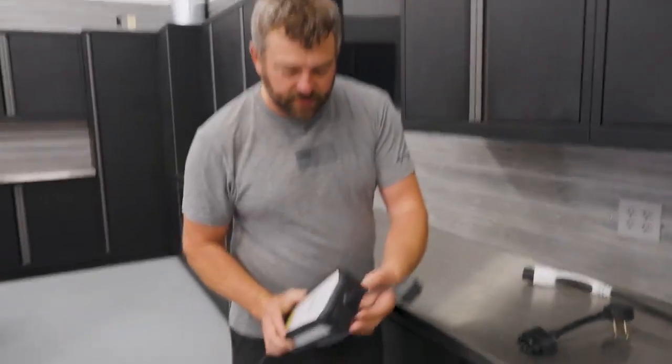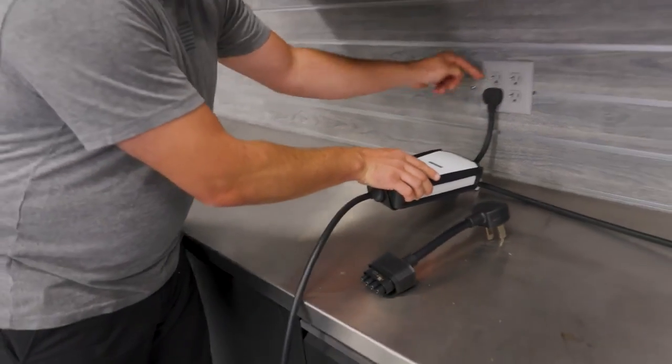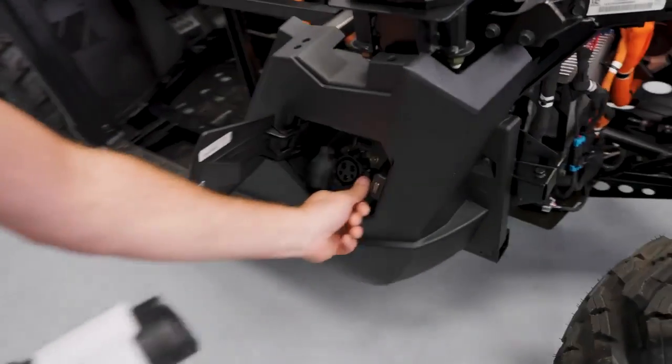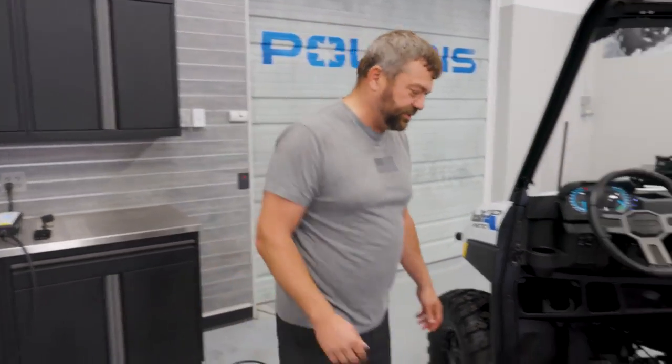First thing you do, jam that into your box here, get that plugged into your wall. In this case, we've got 20 amp outlets — you can see by the little line on the side. Then grab the other end of the cable, which is your charge connector, flip open the door on the side, open that up, get it lined up, push it in until it clicks. You've now enabled charging on your Ranger XP Kinetic. Super easy to get this thing going and charge it.